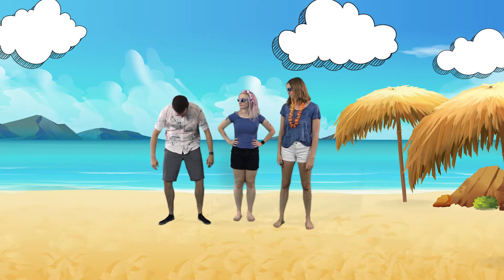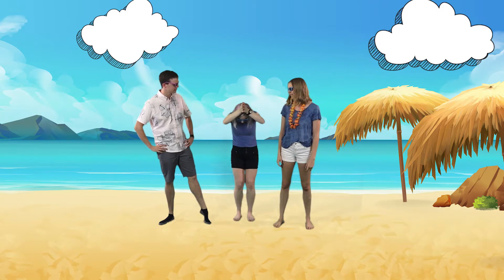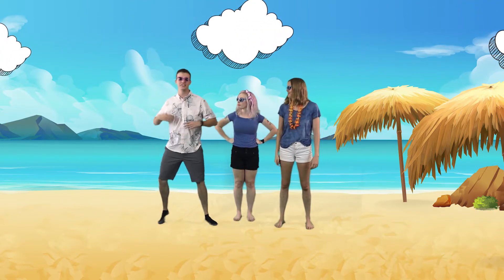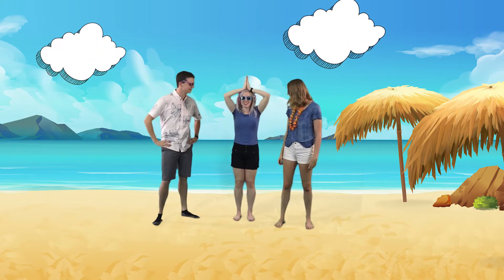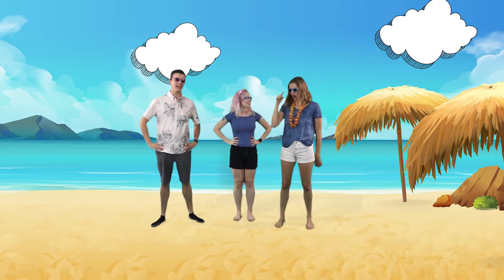Does this look like a starfish? No. Does this look like a shark? No way. Does this look like a pirate? Uh-uh. Does this look like a starfish? Yeah, it does. Does this look like a shark? Uh-huh. Does this look like a pirate? Absolutely.